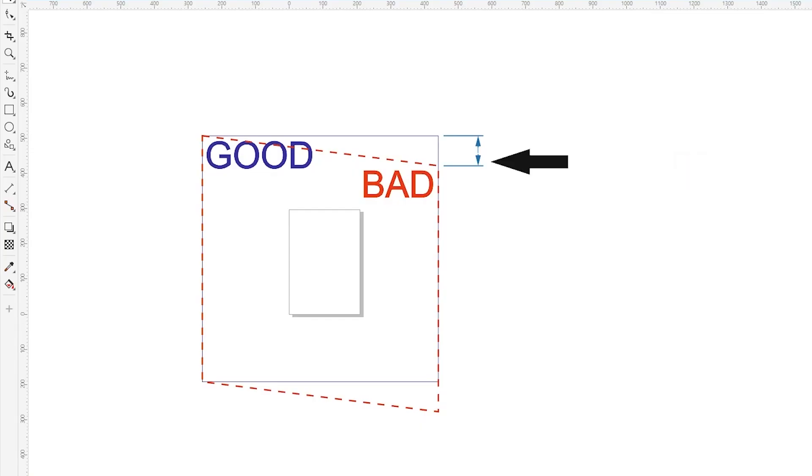Draw the resulting figure in full scale in a graphics editor. Here, our figure is labelled as bad. Fit this figure into a rectangle, labelled as good. Measure this distance.